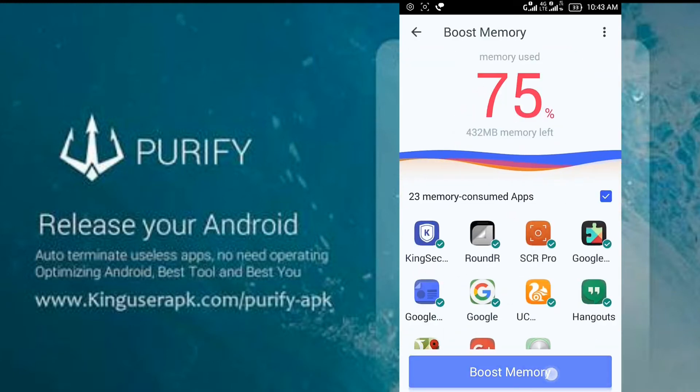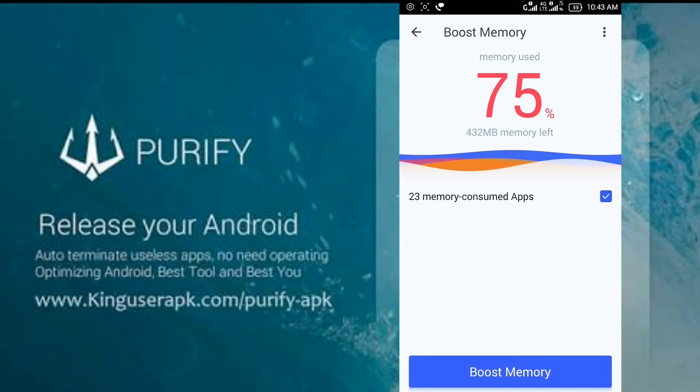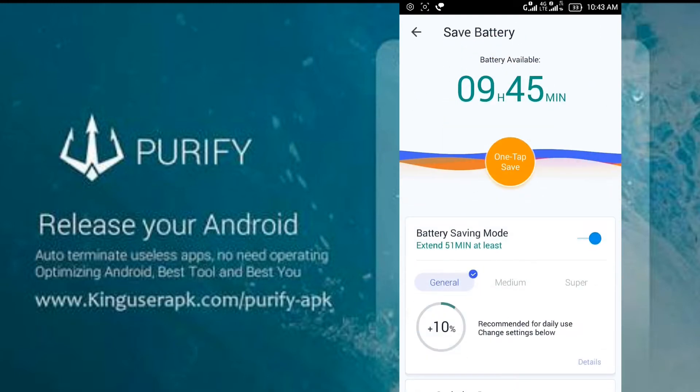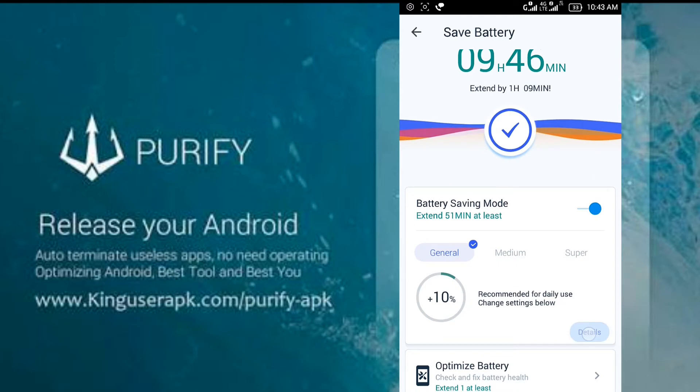It can boost in one tap — it cleans all your apps running in the background, increases your memory (that's RAM), gives you better performance, and can also save your battery in one tap. That's good. It's better than Clean Master, which you might already be using.